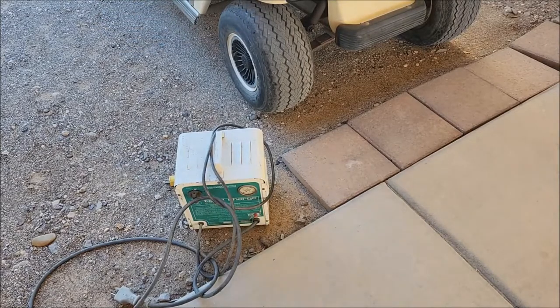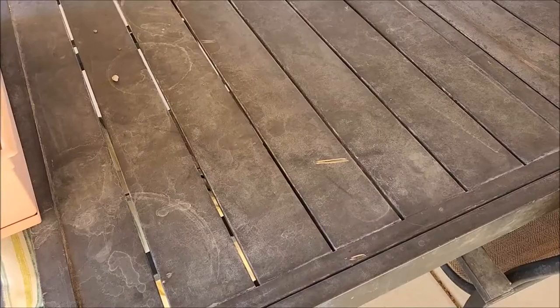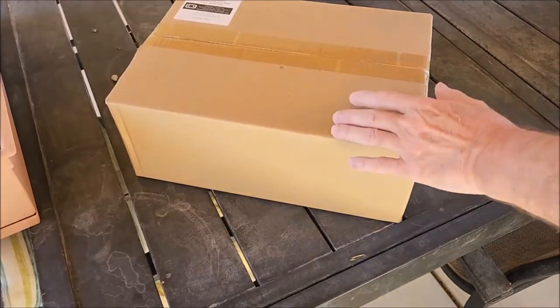It does absolutely nothing. I didn't want to buy him another cheapo charger that sucks, so I got him something else. There you go — merry birthday. Another birthday present.